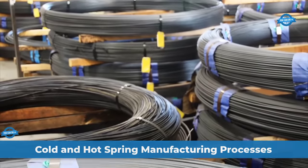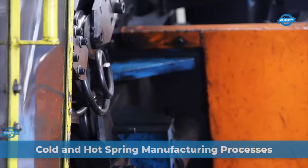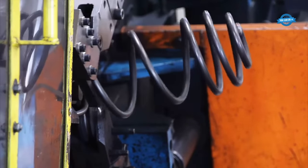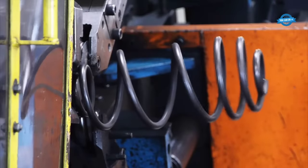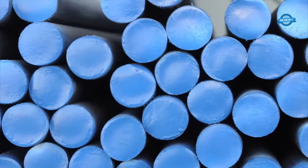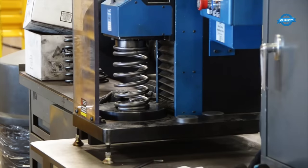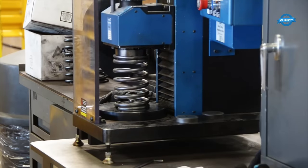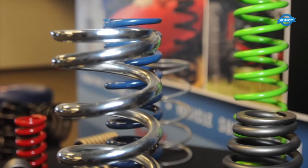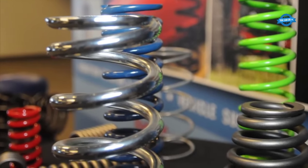Cold wound spring manufacturing involves the creation of coil springs through a process that starts with pre-tempered wire. The wire is fed through rollers and fulcrum pins and is coiled around a precision ground mandrel, forming the spring coil. Betts Spring, a company specializing in spring manufacturing, offers a range of cold wound springs, including coil lift springs and tapered springs, customized to various applications.